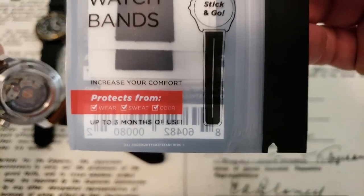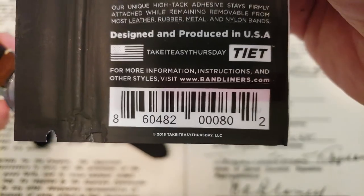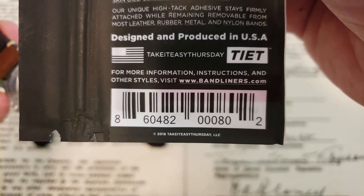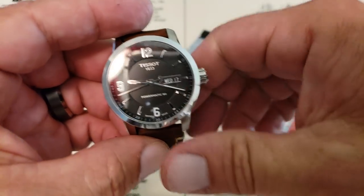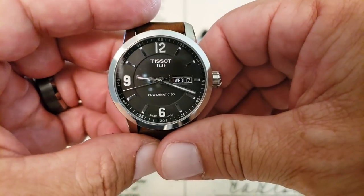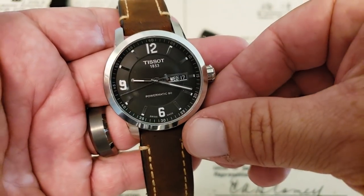Definitely go check them out, guys, at the website — Bandliners.com. I think it's right there on the back. I like what they're doing here, Ryan. These band liners are nice. If you like the video, give me a thumbs up down there at the bottom. Have a great Sunday, guys. The Dodgers are going to the World Series — that's always exciting. Thanks for watching. See ya.